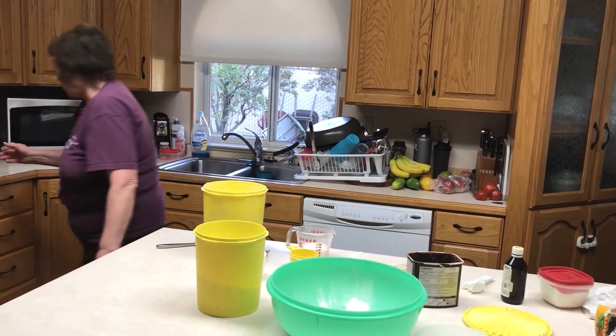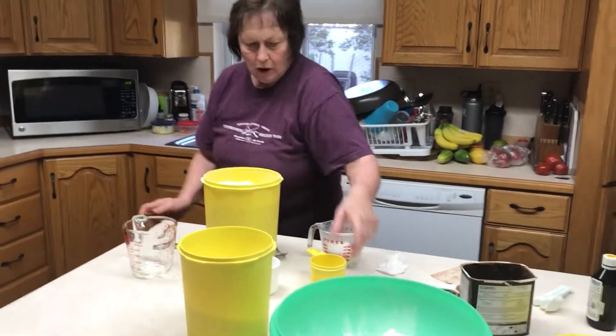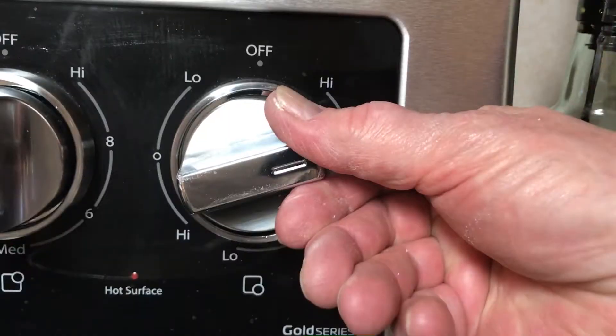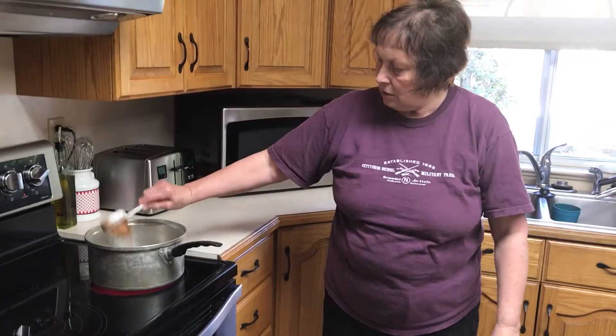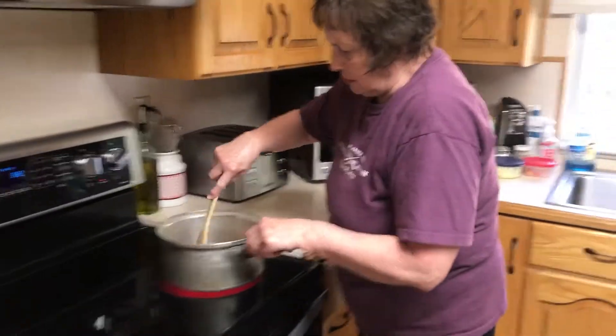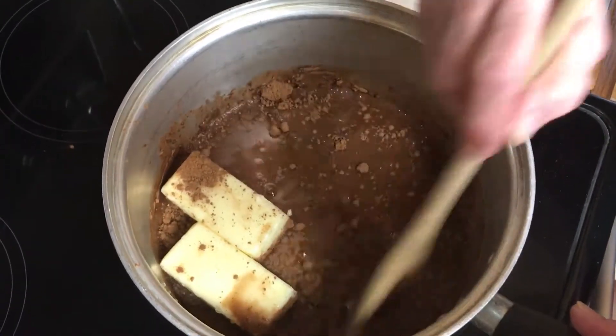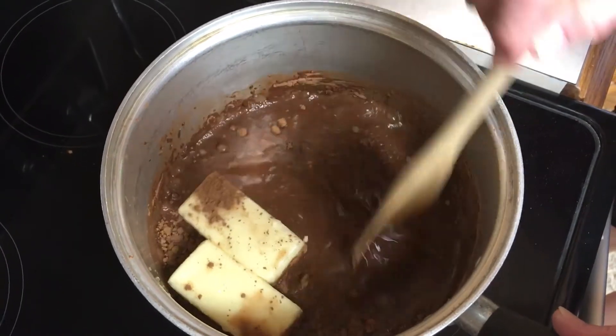One cup of margarine in a pan on the stove. One cup of water, and a fourth cup of cocoa — natural and sweetened. Stir this up until it boils. Try to get all the cocoa dissolved in the liquid before it starts to boil.